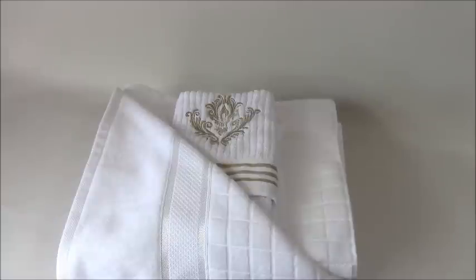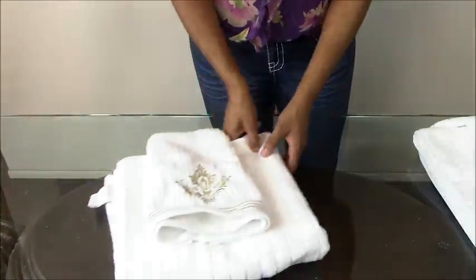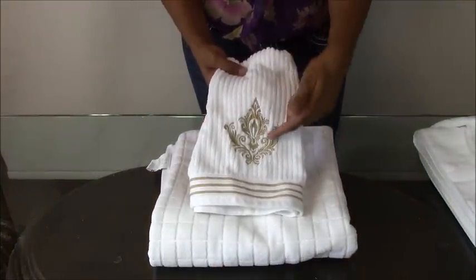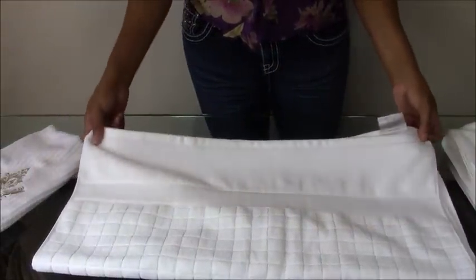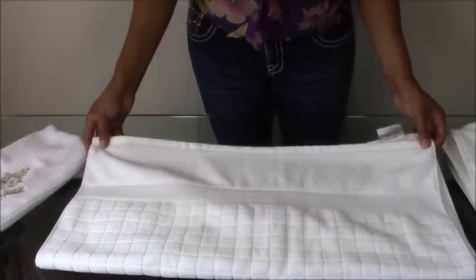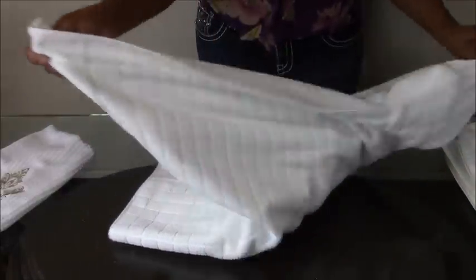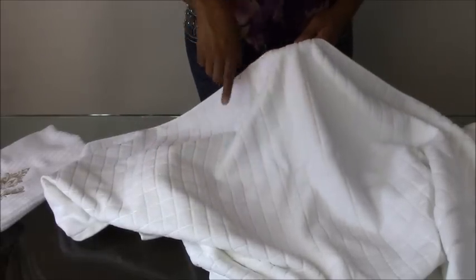Plush bath towels are another way to create that hotel experience for your guests — I'm going to show you how to add a designer touch to your guest bath towels. There are two things you're going to need: a fingertip towel — make sure it has some sort of decorative element — and a large bath towel. You can choose whatever color or pattern you like; I happen to prefer providing guests with white plush bath towels. First, decide which side of the bath towel you want to display.